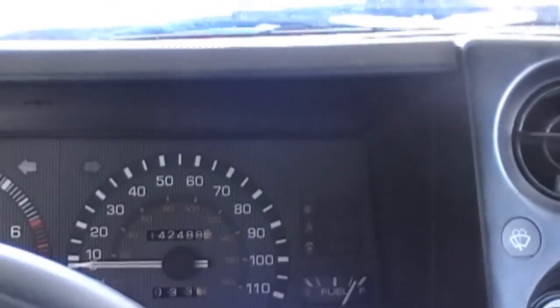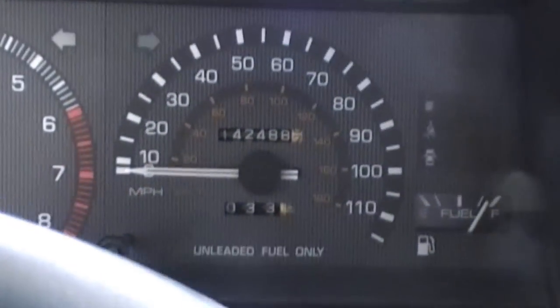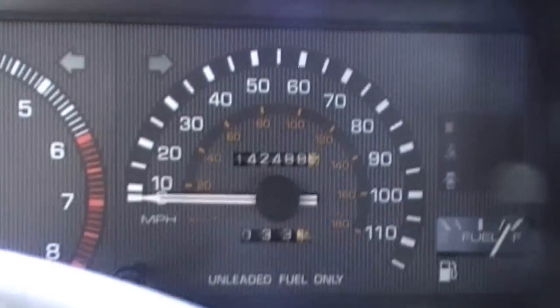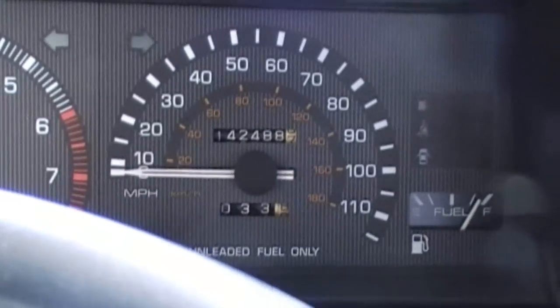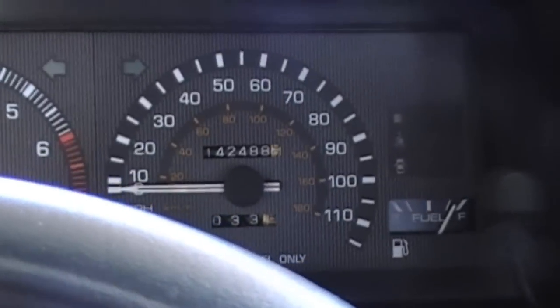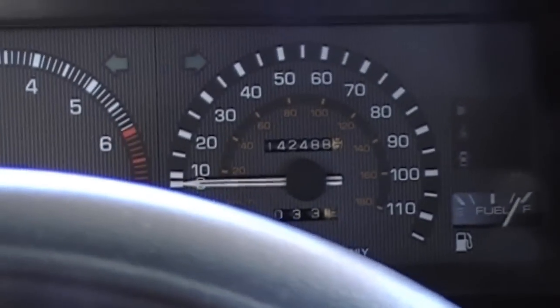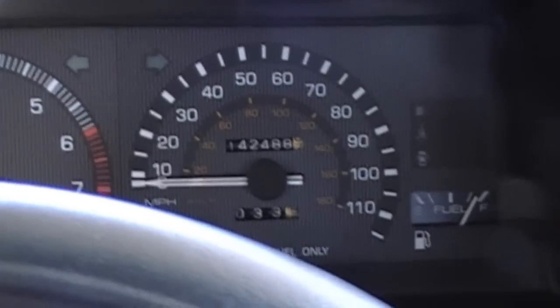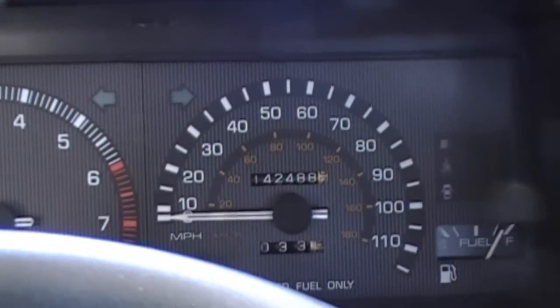Now, as for the idea of what to do with the mileage, because you can see I'm 4,000 miles ahead — apparently I drove the distance of California and then some in one day. You can put it back. I don't know what I'm going to do; I may put it back, I may not. It's my preference, because it's still very low miles.